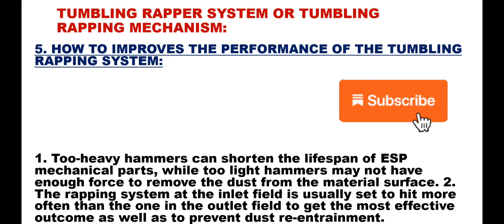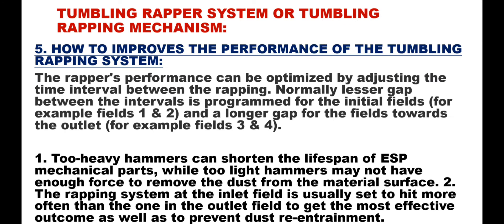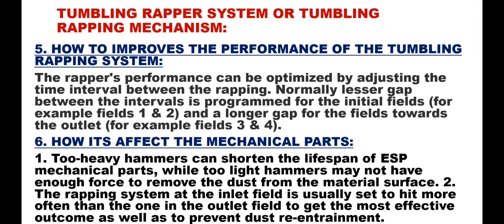Point 5 – How to improve the performance of the tumbling wrapping system: The wrapper's performance can be optimized by adjusting the time interval between the wrappings. Normally, a lesser gap between the intervals is programmed for the initial fields — for example, fields 1 and 2 — and a longer gap for the fields towards the outlet — for example, fields 3 and 4.